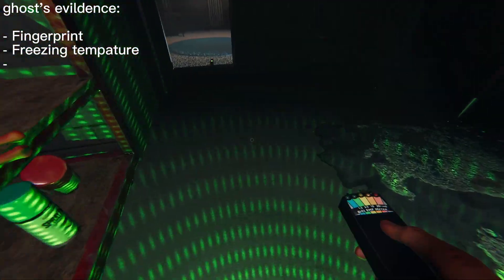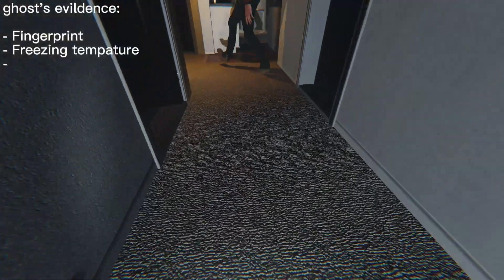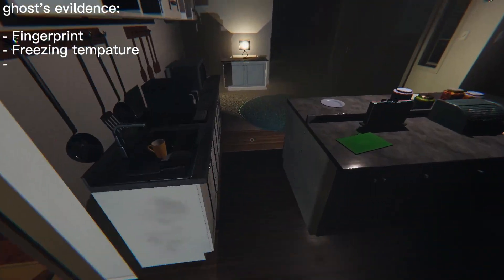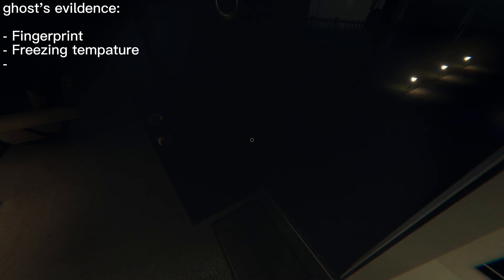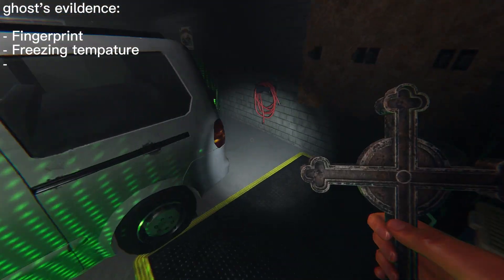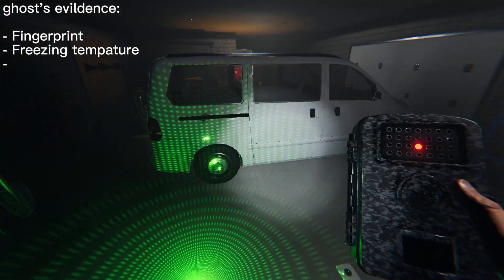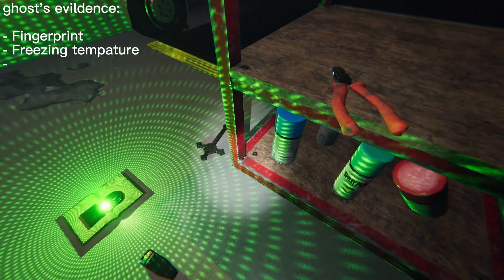Let's do the summoning circle then. Wait — before you do the summoning circle, can we get ready? We can take the photo three times. Before you guys do that, can I set up first? Yeah, sure. Alright, crucifix here. Now we are done. Good good good.